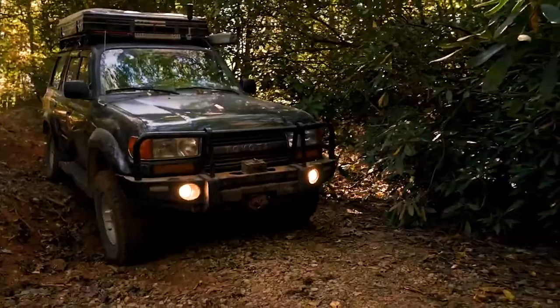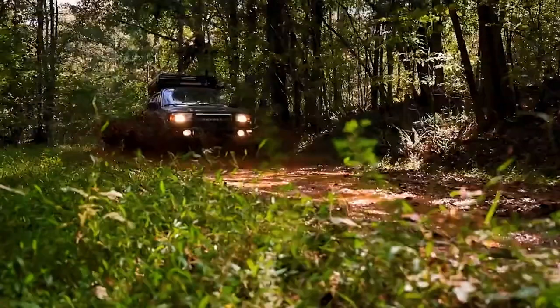Next week I am headed to Overland Expo East — I'm taking the 80 series Land Cruiser there. So if you guys want to follow along, make sure you subscribe to the channel for those videos. I'll see you guys in the next video. Peace.